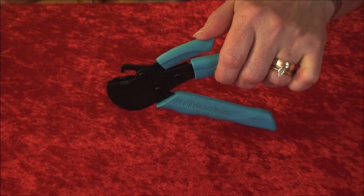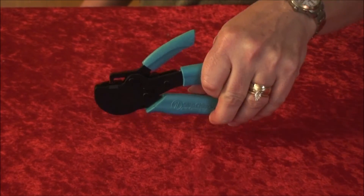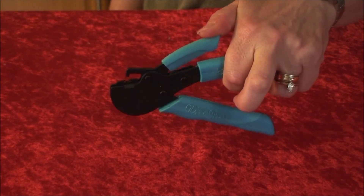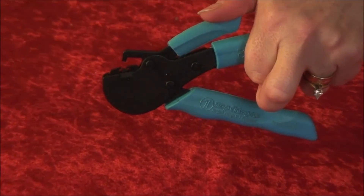The two jaws may still be closed. If this happens, simply press the two larger handles together. Repeat these steps until the One-Step Crimper has been conditioned and the jaws open by pressing down on the small handle, like this.